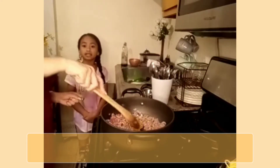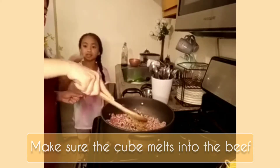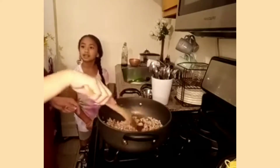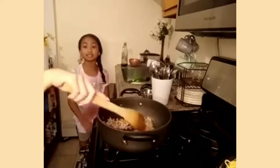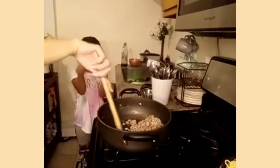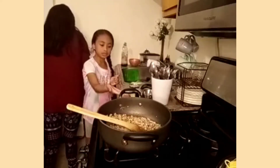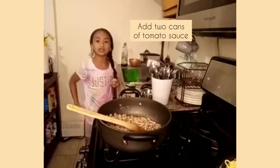Now you mix it all and stir it until it's cooked through. We're going to show you the finished spaghetti. Our spaghetti is going to be good — try this out if you want your spaghetti to be good.